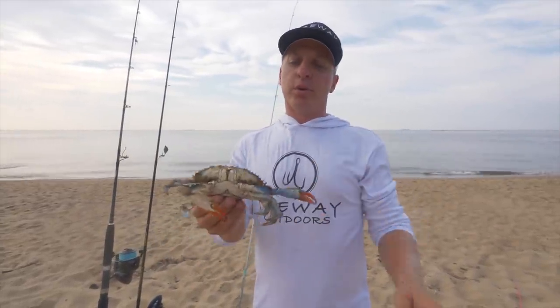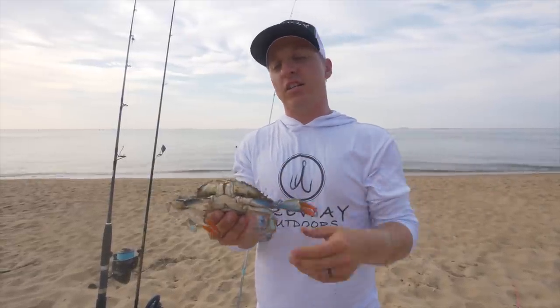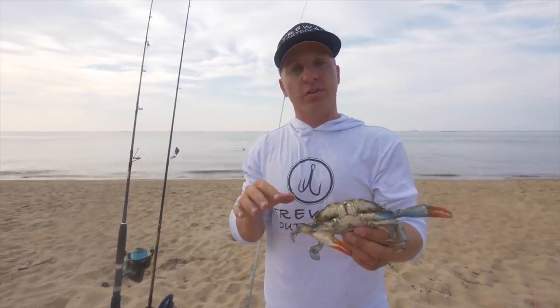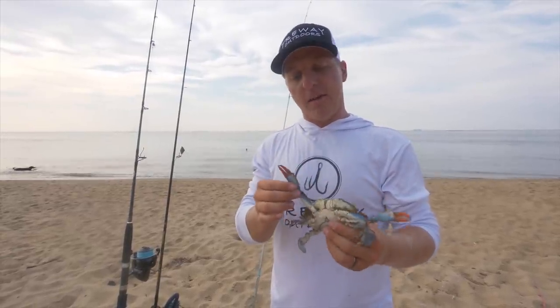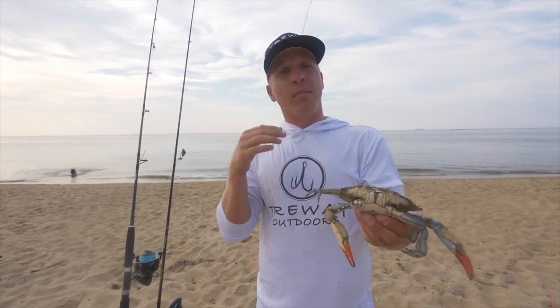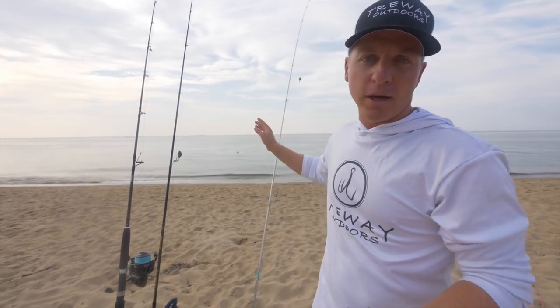Today I'm going to show y'all how to rig a blue crab properly so that y'all can maximize your fish catching. Blue crab is definitely one of the most versatile saltwater baits and in my opinion one of the most effective saltwater baits, especially when you're targeting redfish and red drum, which is one of my favorite species to target right here in my backyard.